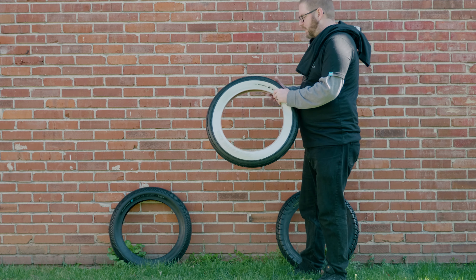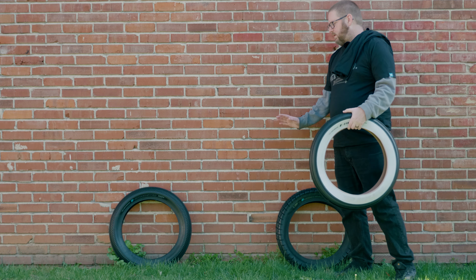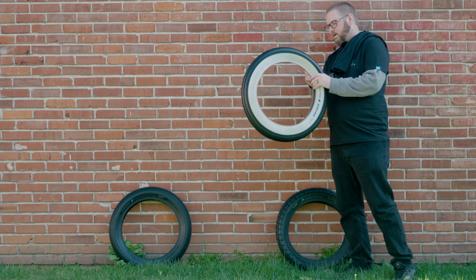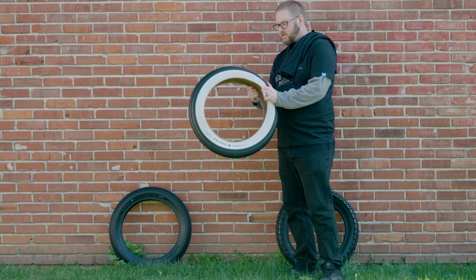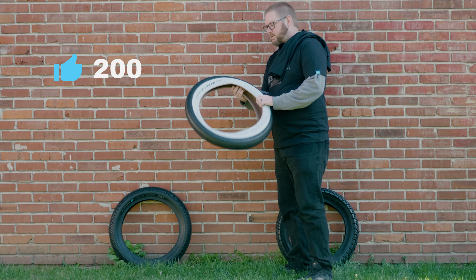I'm going to be installing these this week so we can go out and test them. What I'll do is make a separate video for each tire and then do a series recap covering all the different types. If you have any suggestions on things you want to see tested on these tires, let me know in the comments. If you're excited about the upcoming videos, hit that like button.